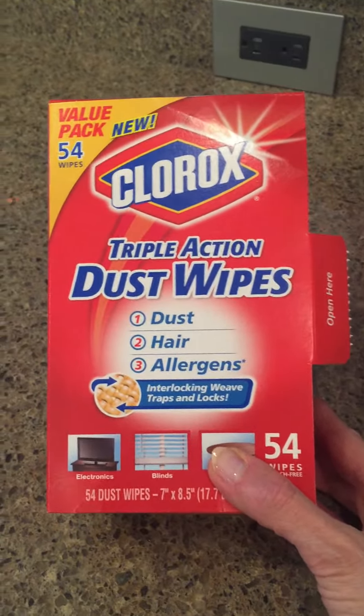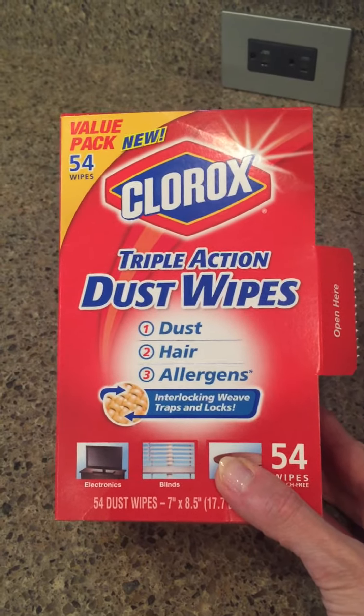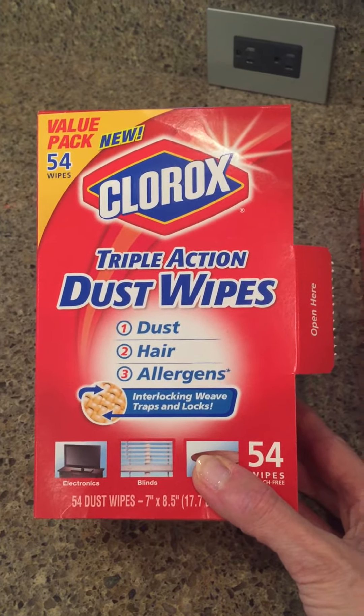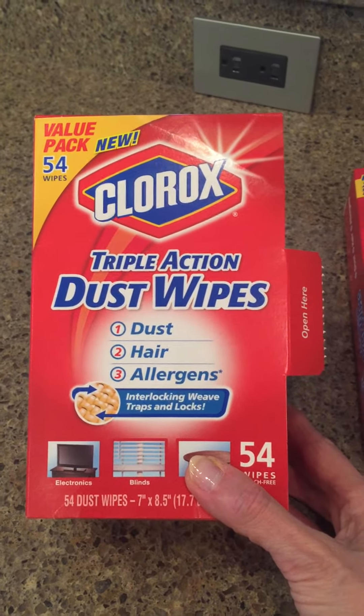Welcome back to my channel. I would like to introduce you to the Clorox Triple Action Dust Wipes — Dust, Trapping Allergens, Interlocking Weave, Traps and Locks. These things are absolutely wonderful.